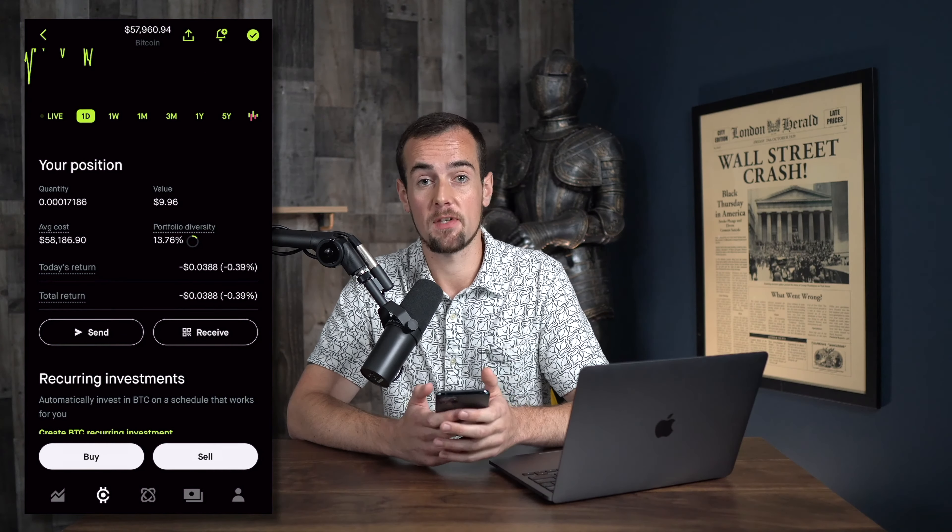I'm not going to get into that in this video, but I may do a full Robinhood crypto tutorial at a later date. So if you want to be notified when that comes out, be sure to subscribe and hit the bell.